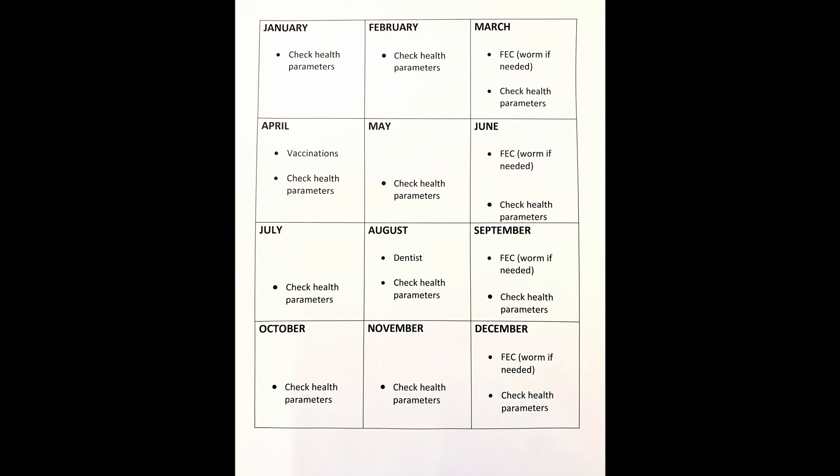In my calendar, every month I check all of my horse's normal health parameters. I do faecal egg counts on the first day of a new season — so the first day of autumn after summer. If the faecal egg count comes back normal, I may not even need to worm. However, regardless, I will always worm at the end of spring and beginning of summer, and most of the time at the end of autumn as well. Bear in mind that even if faecal egg counts come back as zero regularly, we're only testing for one species of worm, so you do need to worm your horse at least once a year, sometimes twice. If you need more information on that, check out my worming video.